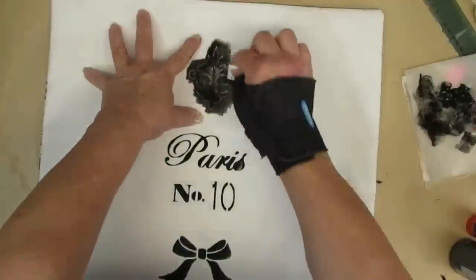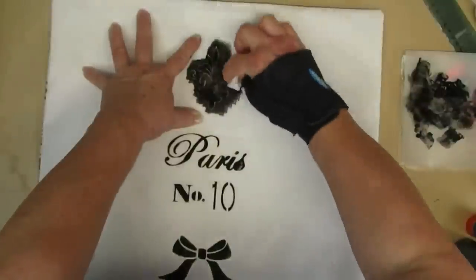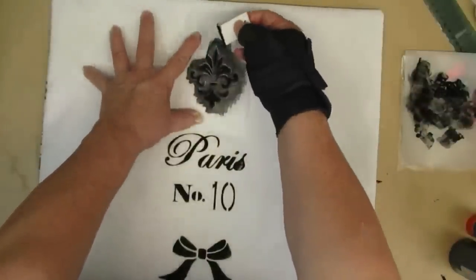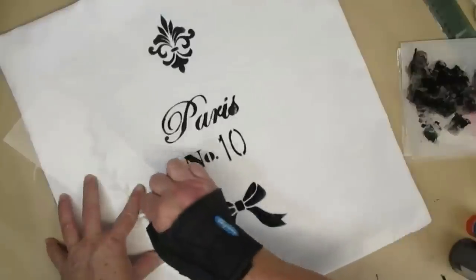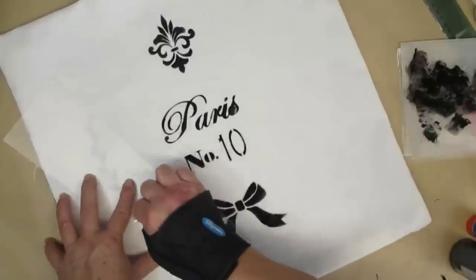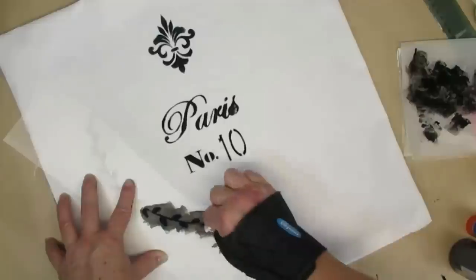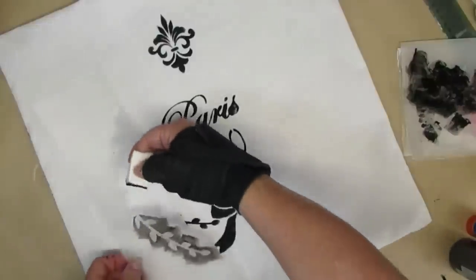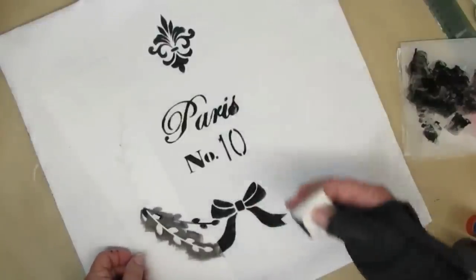I like using the makeup sponge technique — I'm just loading little bits of paint onto it so I make sure I don't get a lot of bleeding. For the smaller bits and pieces I used some plastic poster board from Michaels and used my Cricut to cut out the stencils. This one I happen to have but I'm going to be just adjusting it a little bit so I can get the right type of curve that I need.